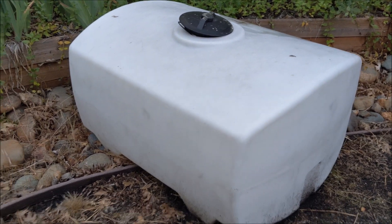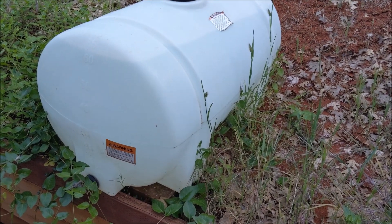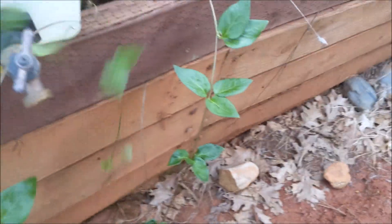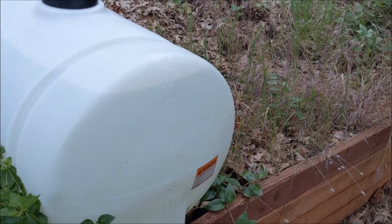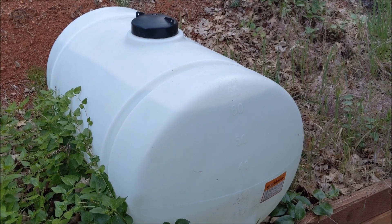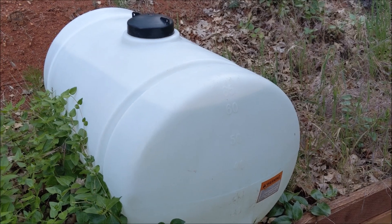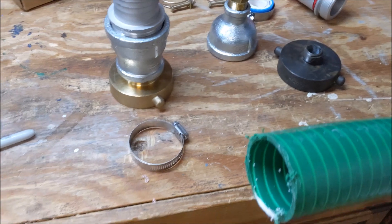I also have this 65-gallon tank, which is nice because I put it across the back of my truck side to side, so I still have a lot more room. It has a spigot on it and it won't move in the back of the truck. It's a lot quicker to fill, but it only gives me 65 gallons.